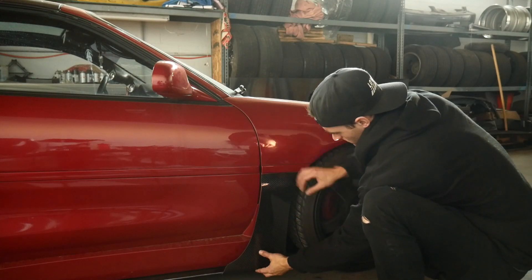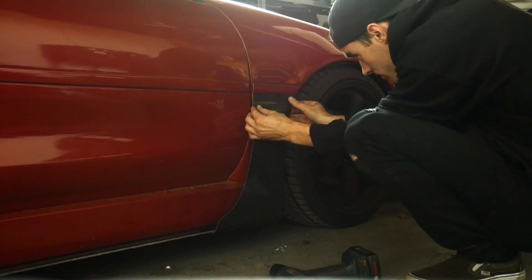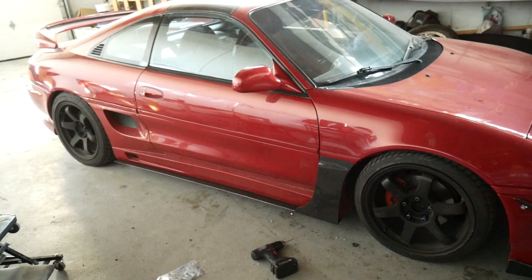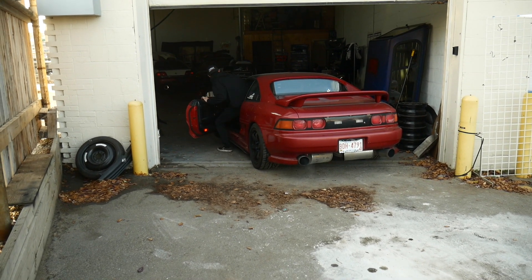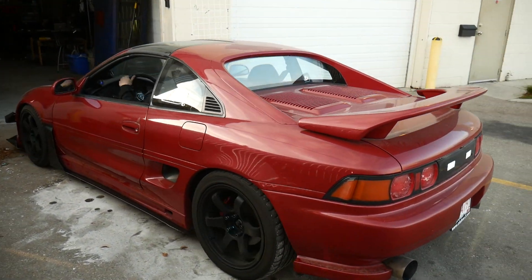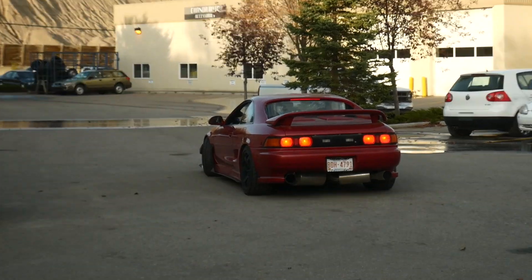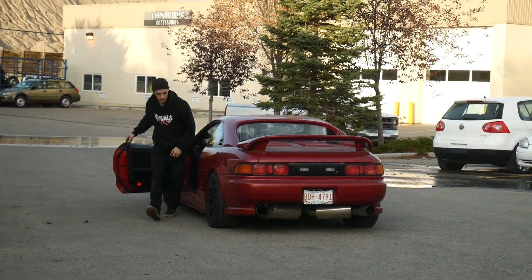I'm the last king on the note, so I gotta look out for my people. Always gonna do a burnout — just kidding.